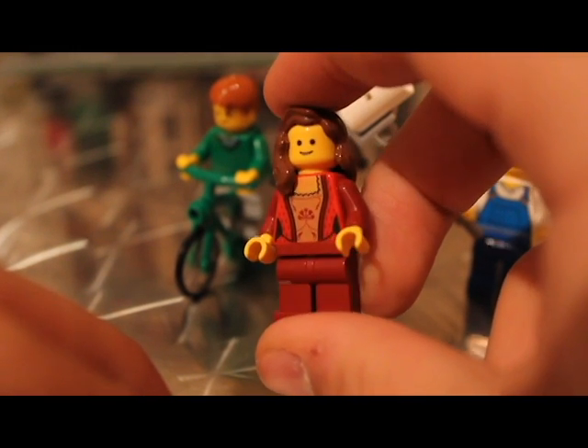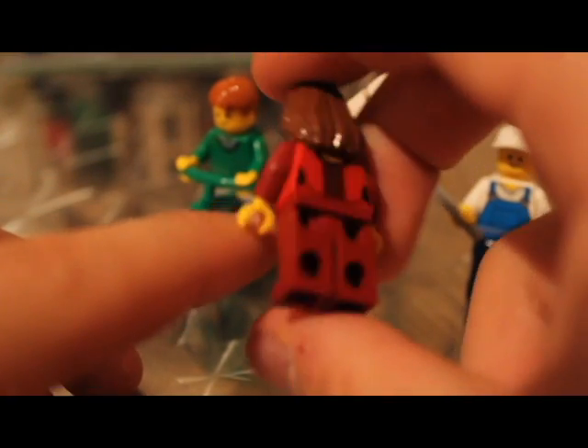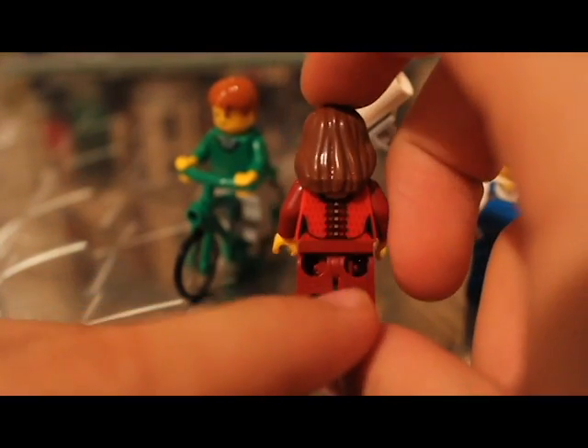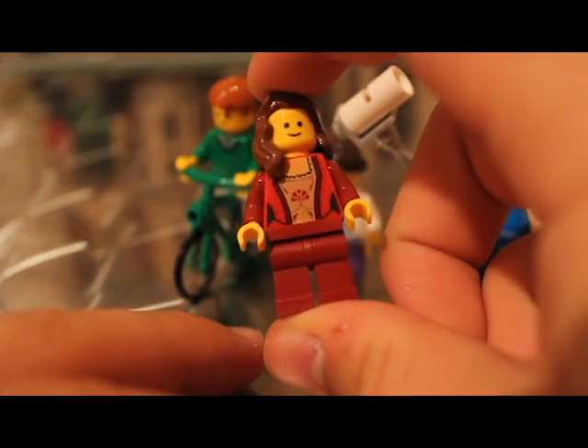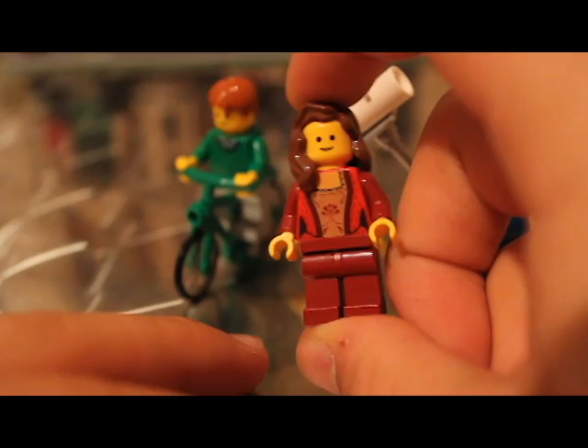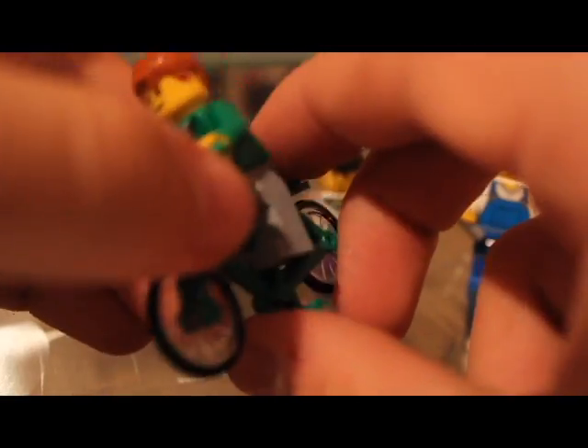We've got a lady with nice swift hair — this was seen on Narcissa Malfoy in the Harry Potter series. She's got a nice jacket on. I think this is the lady that runs the pet shop, so a nice little female figure, all nice to add to the collection.